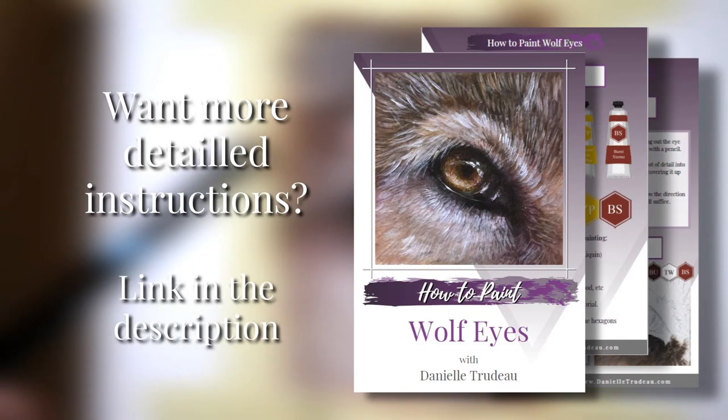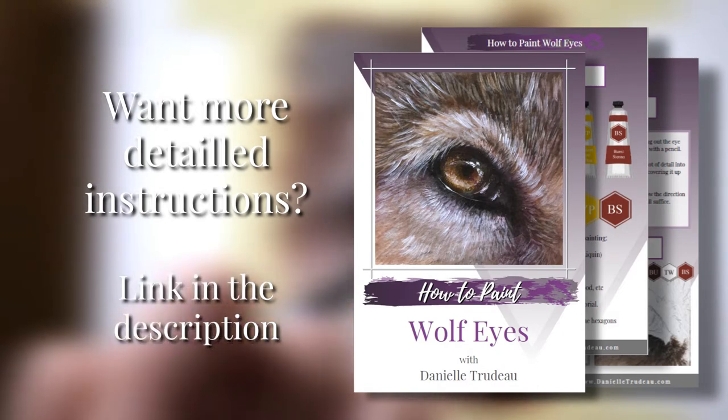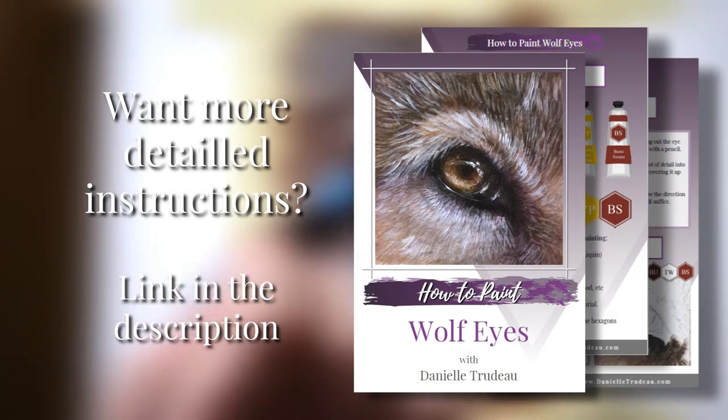My YouTube tutorials are sped-up versions of these paintings, giving you brief instructions on how to achieve a particular look. If you're interested in a super in-depth version of this tutorial that comes with full color mixing, all the details, exact step-by-step, all of that good stuff...